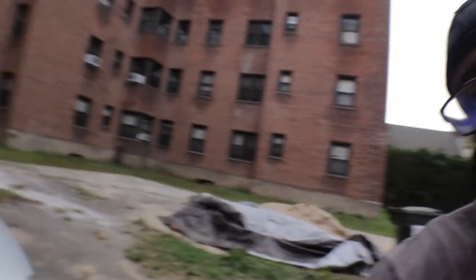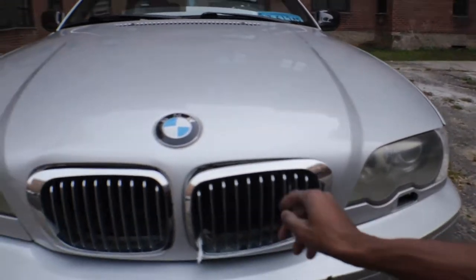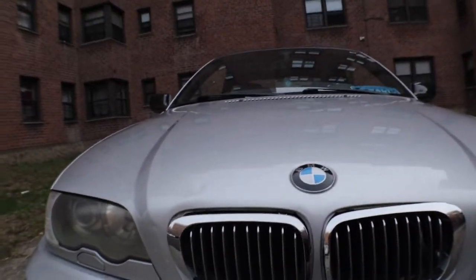Welcome back everybody. This is another DIY video with the e46. This thing has been pissing me off since I had this car. Stay tuned, we're about to get that fixed and sorted out.